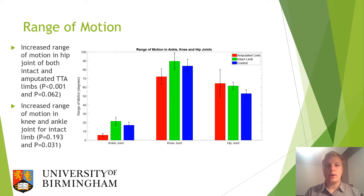Moving on to the results of this project, looking at the range of motion in the hip joint, it can be seen that both the intact and amputated limb for the transtibial amputee group had a greater range of motion at the hip than the control group. There is also an increased range of motion in the knee and ankle joint for the intact limb versus either the amputated limb or the control group.